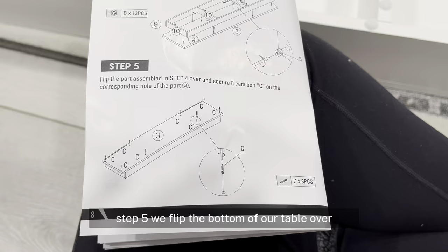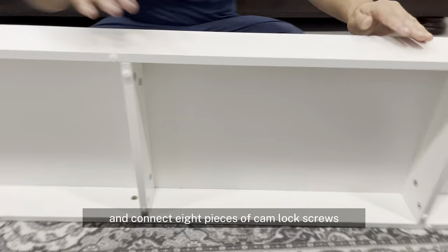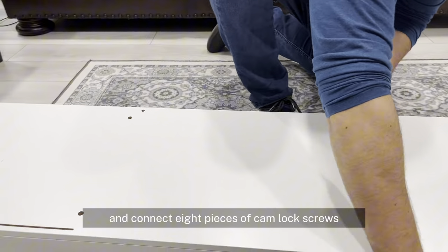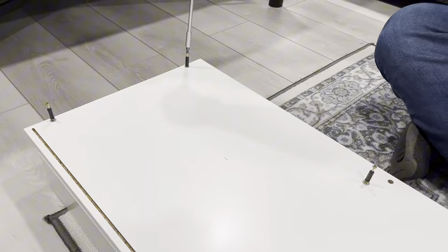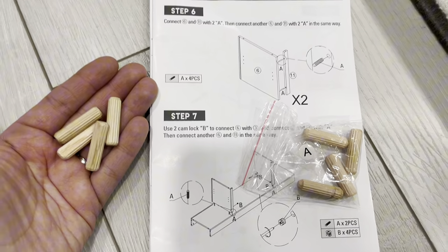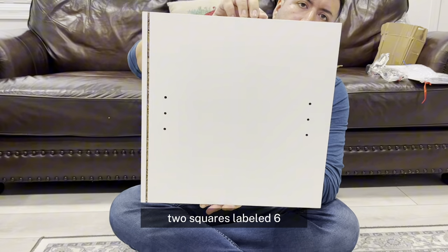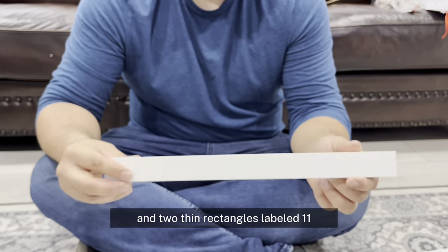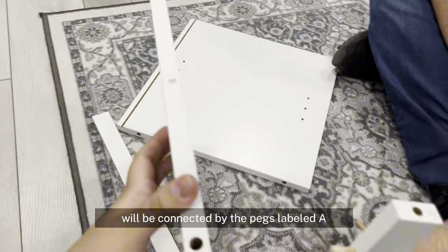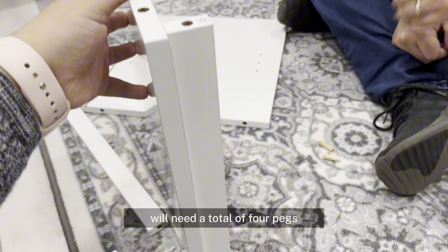For step 5, we flip the bottom of our table over and connect 8 pieces of cam lock screws. Step 6, we will be preparing the middle of the table. For this, we will build 2 pieces: 2 squares labeled 6 and 2 thin rectangles labeled 11. These will be connected by the pegs labeled A. We will need a total of 4 pegs.